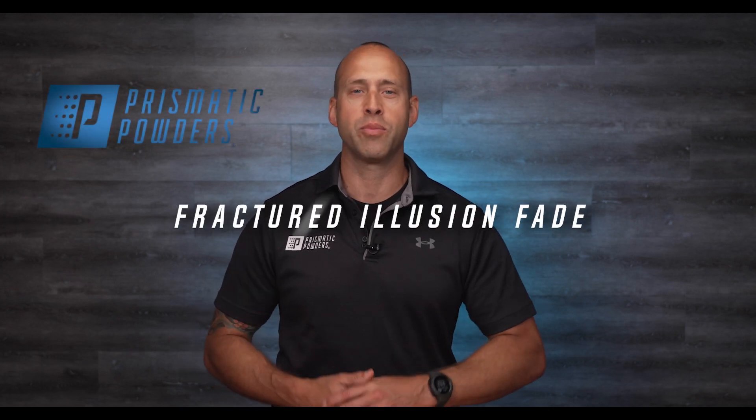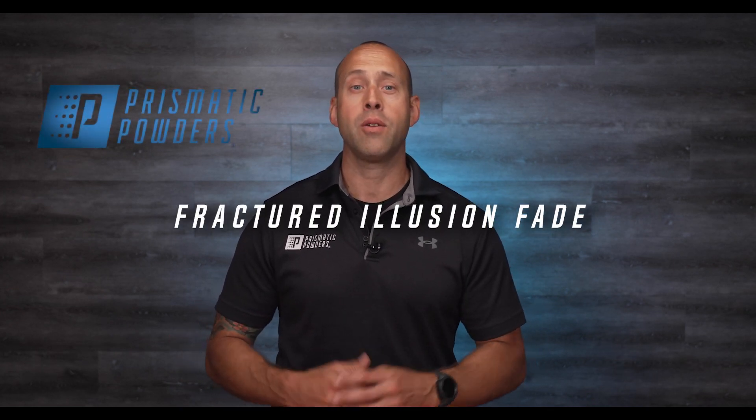Hello everyone, Chell here with Prismatic Powders. Today we're going to feature a powder that falls into the category of vein type finishes. Vein finishes are really cool because they add a certain texture and dimension in a way that other finishes don't.